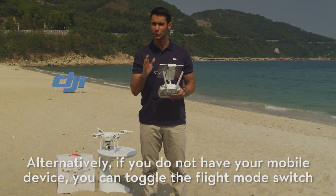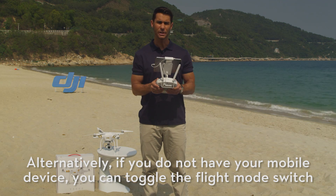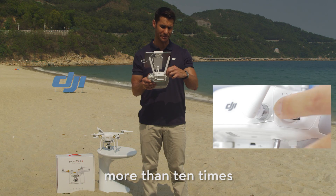Alternatively, if you do not have your mobile device, you can toggle the flight mode switch more than ten times.